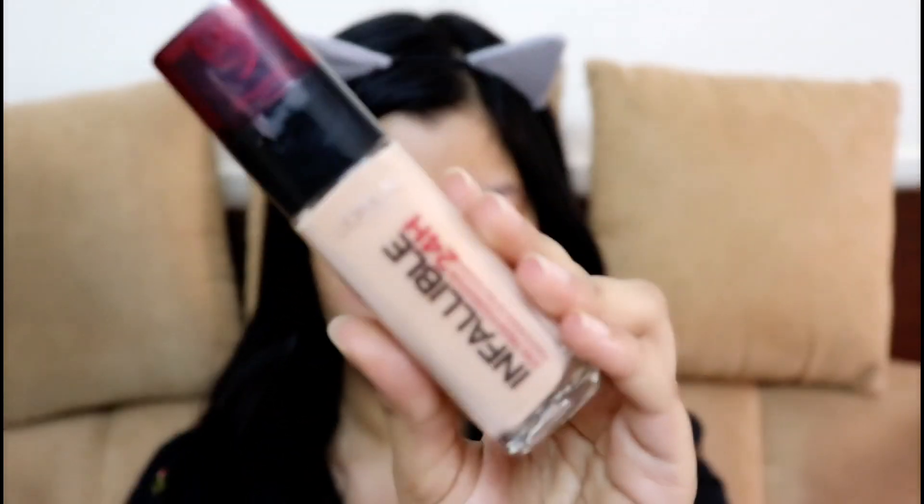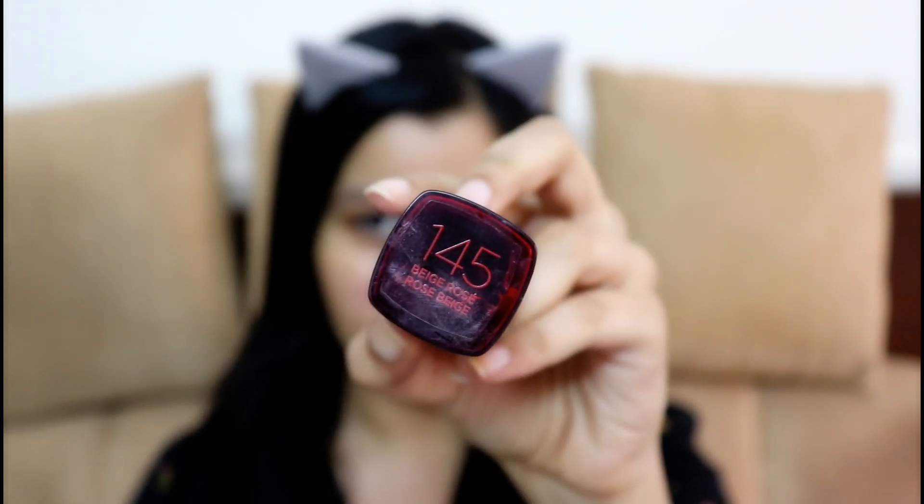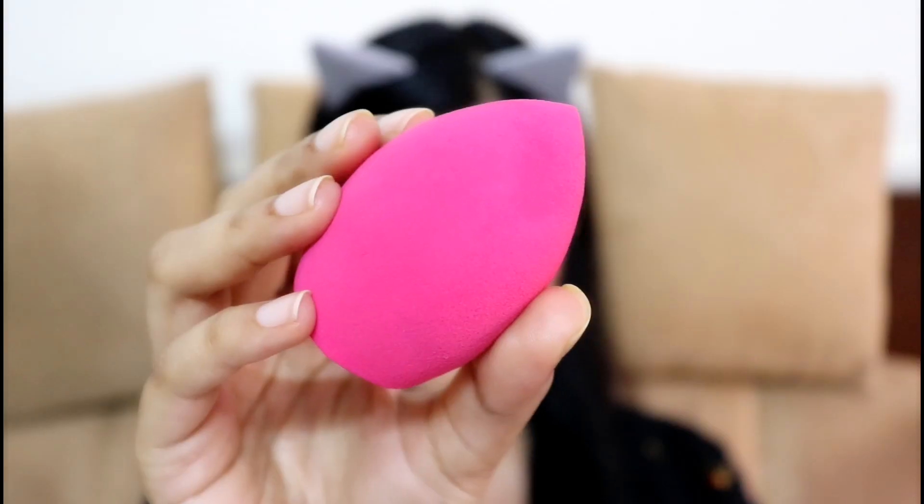For foundation, I am using L'Oreal Infallible 24-Hour Foundation in the shade 145. This is a tad bit light for my skin but it oxidizes, so I'm using a shade that's lighter for me. To blend it all out, I'm using my Beauty Blender from Ginger by Lifestyle.